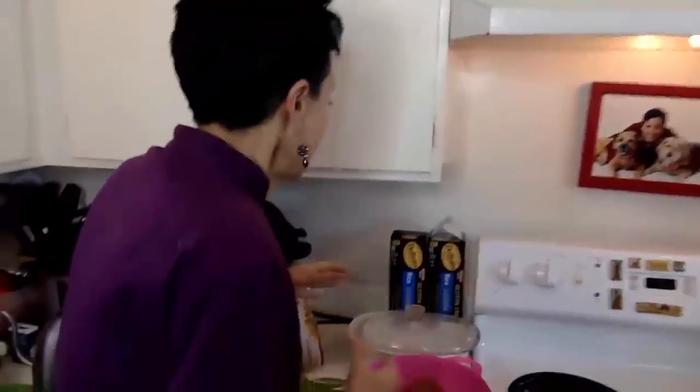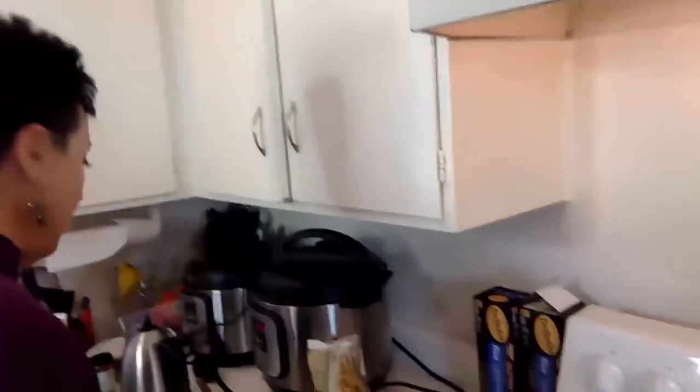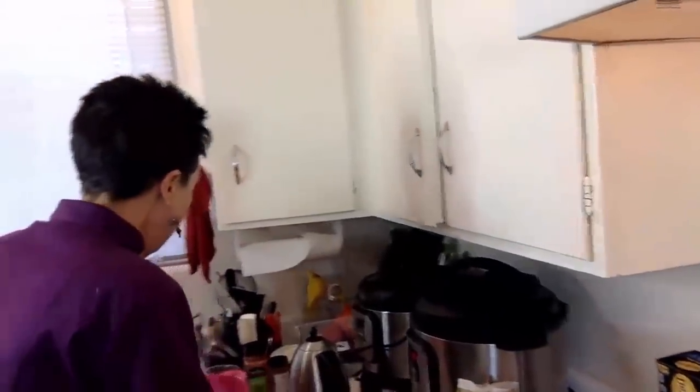This recipe calls for a 9 by 13 inch pan, which I can't find right now, so I'm just going to use a smaller pan and cut the recipe in half. Generally I like doubling recipes because I like having leftovers so that I have things to freeze when I need to grab a quick meal.